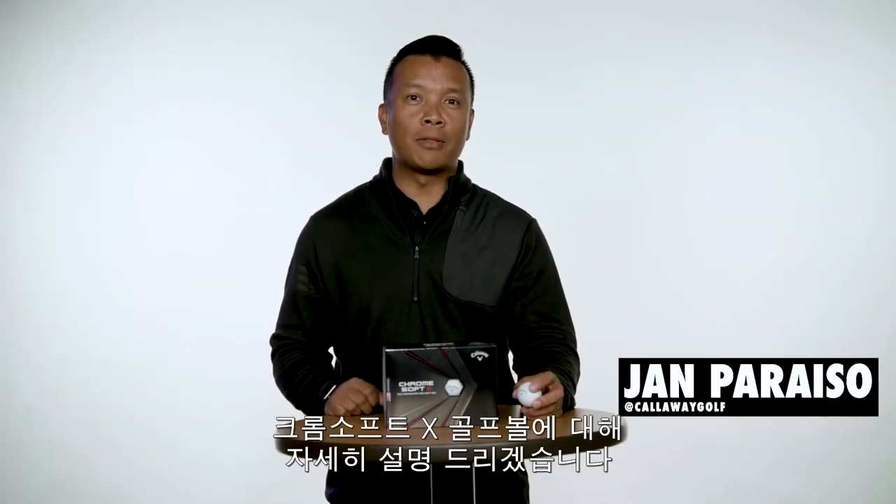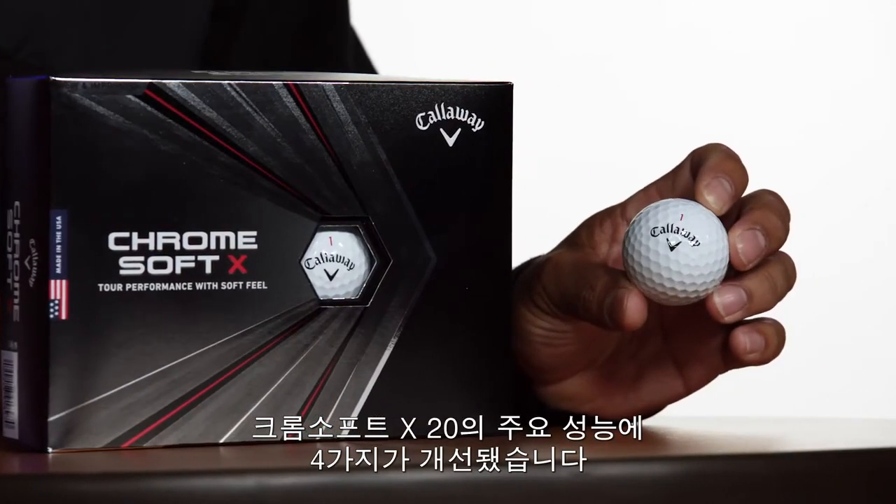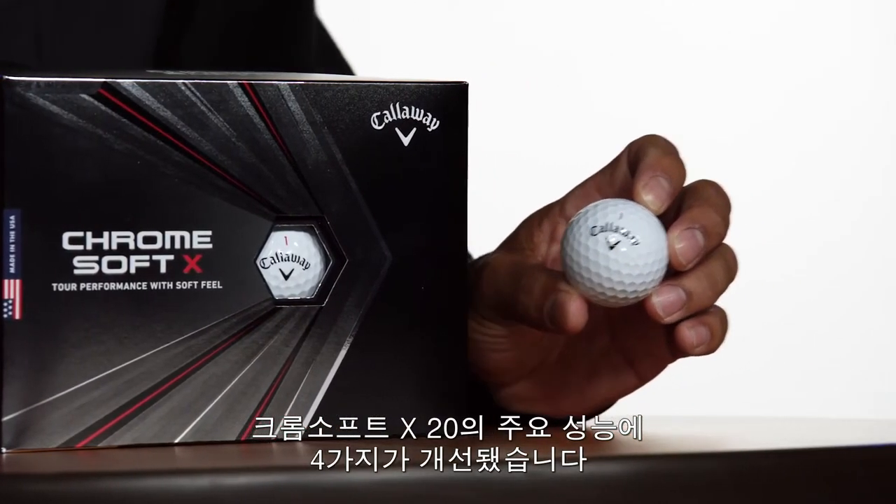What's going on, golfers? I'm Jan from Callaway Golf, here to tell you all about the ChromeSoft X Golf Ball. There are four key performance upgrades we've made to the ChromeSoft X Golf Ball for 2020.